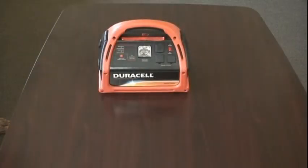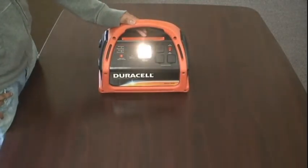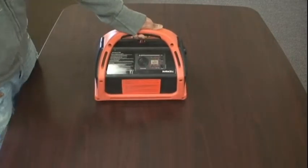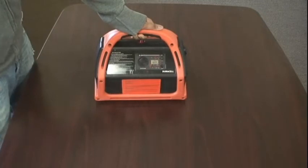As mentioned earlier, this is perfect for emergency situations. It comes with a flashlight at the top and also a radio in the back. That way you can listen to emergency broadcasts, or just enjoy music while you're camping.